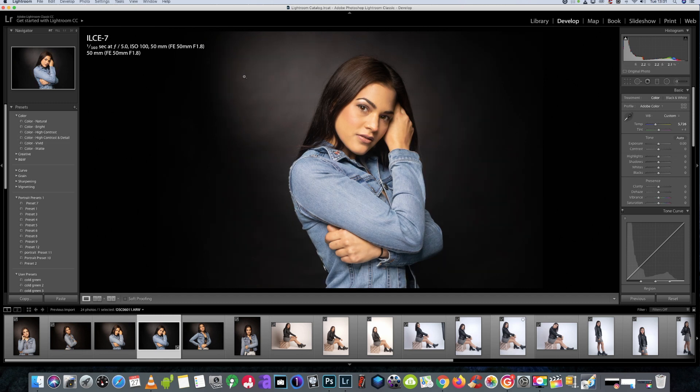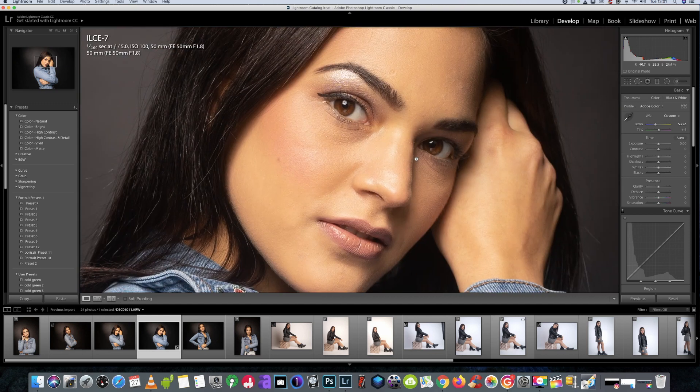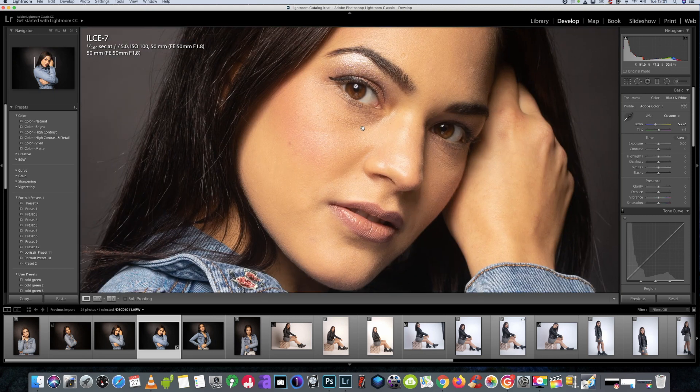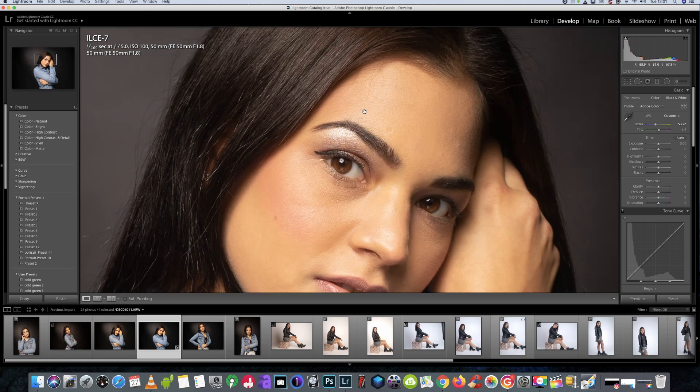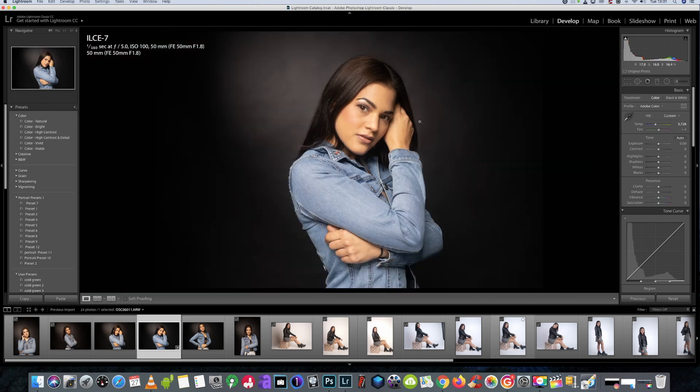We're going to be using this shot today, shot on a Sony A7 Classic — the original one — and the Sony 50mm 1.8. Anybody who tells you you need more than 24 megapixels or all the latest and greatest cameras to get the best shots — you can just see here: super sharp, great quality. If you don't need to, don't waste your money.